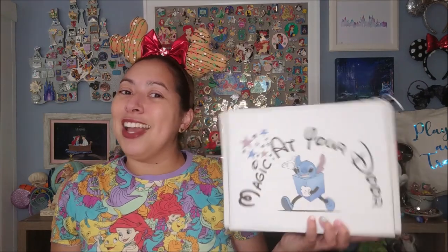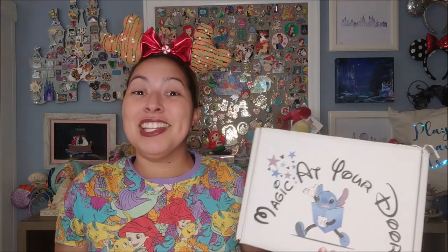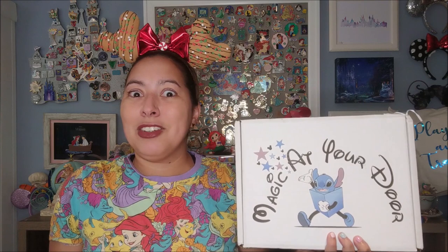Hi guys, welcome back to my channel. If you are new here, this is Playmates and Travels, and I do a lot of Disney content, including occasionally Disney unboxings. I love Disney unboxings, and now's my time to do a new one — Magic at Your Door. I've had this box sitting in my apartment for about three weeks, and I'm finally ready to film this, so let's get into it.